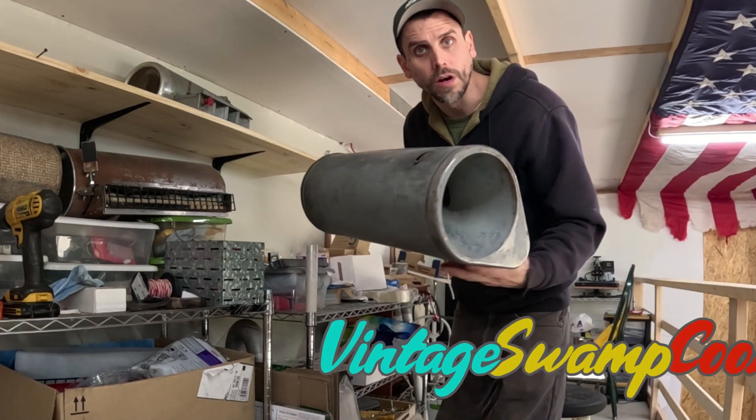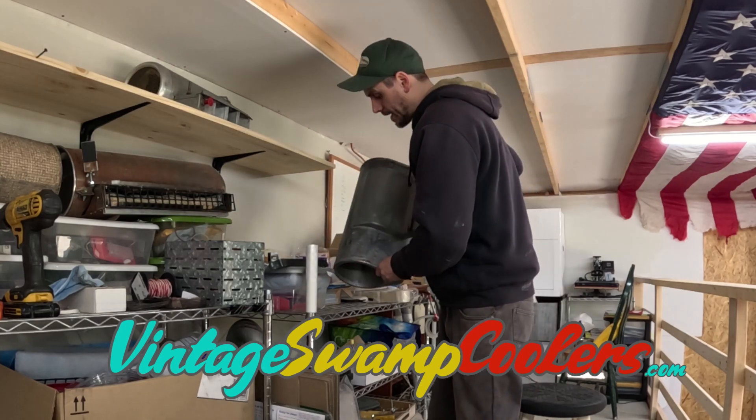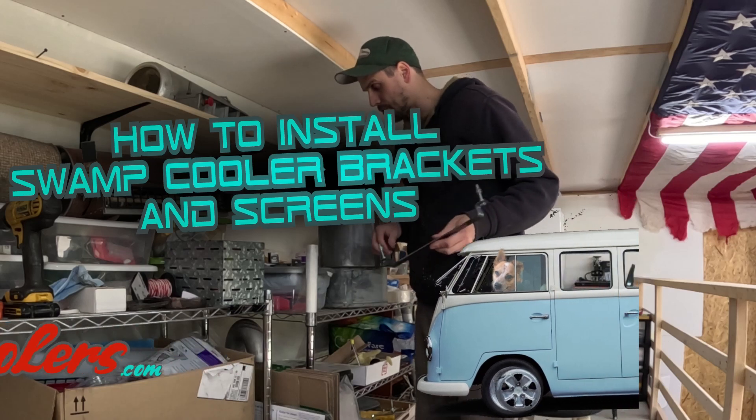Hey everybody, today we're shipping this swamp cooler off to a customer in Spain. And it needs a set of brackets, so I thought I'd take the time to show you guys how to install a bracket kit on your swamp cooler.